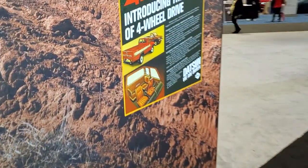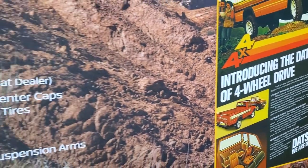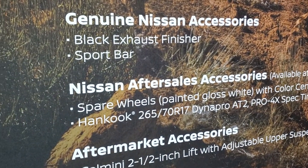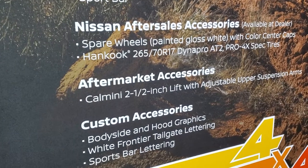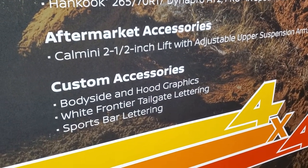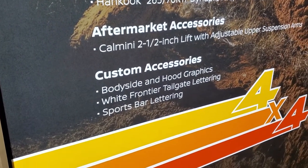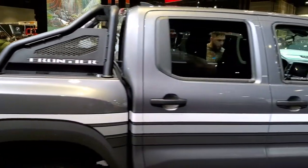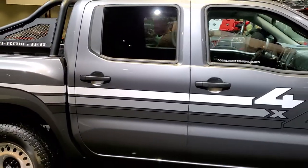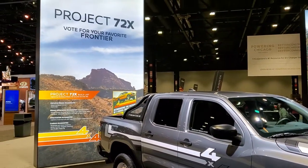Project 72X comes with a black exhaust finisher, the sport bar, spare wheels painted gloss, white Hankook Dynapro tires. It has a Kalmini two-and-a-half inch lift with adjustable upper suspension arms, and then the graphics with white Frontier lettering and sports bar lettering. So that's number two — vote for your favorite in the comments below.